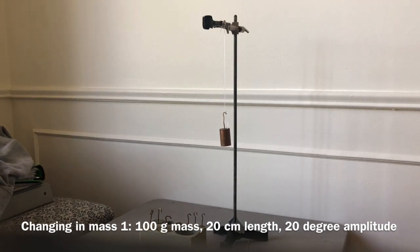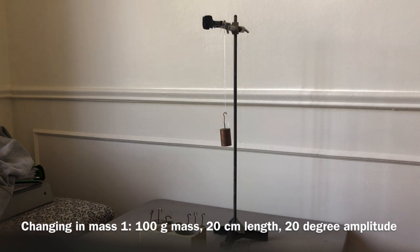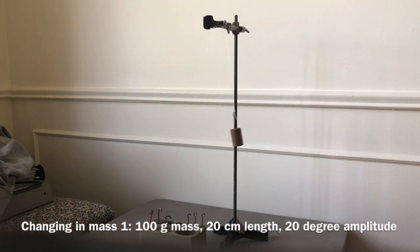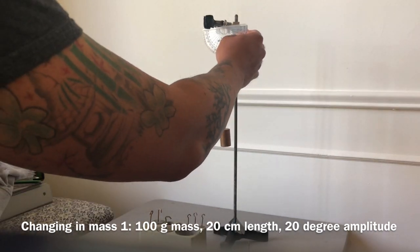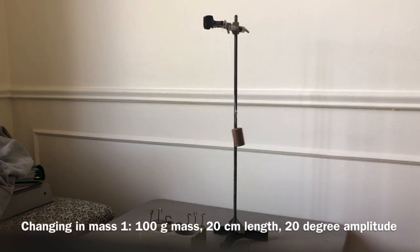We'll do two trials — 100 grams and then we'll switch to 200 — but the amplitude will be just 20 degrees each time, so we can see how the mass affects the period. Pull back to 20 degrees and start recording when released: one, two, three, four, five, six, seven, eight, nine, ten. Then again: one, two, three, four, five, six, seven, eight, nine, ten.